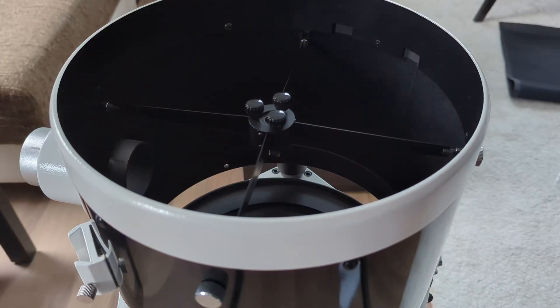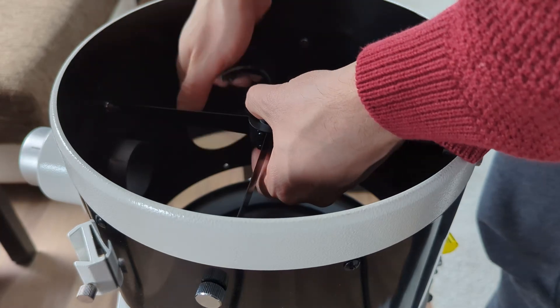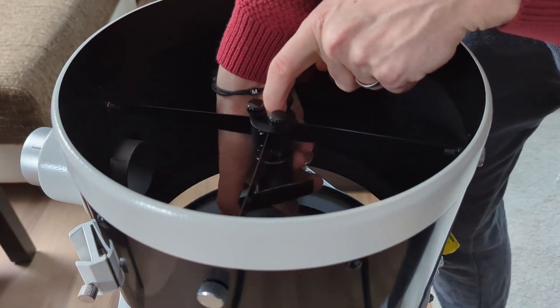Now that everything is done, it's time to put everything back together. Start with attaching the secondary, followed by the primary mirror, and work your way through the steps you've done before, just in reverse order.